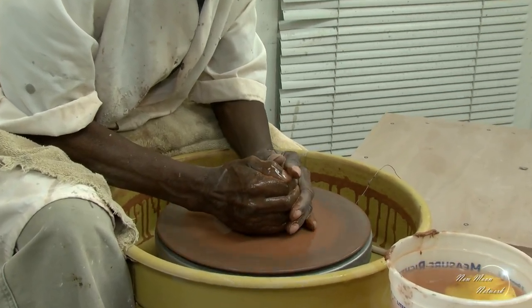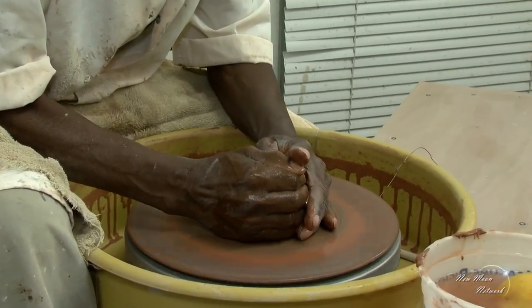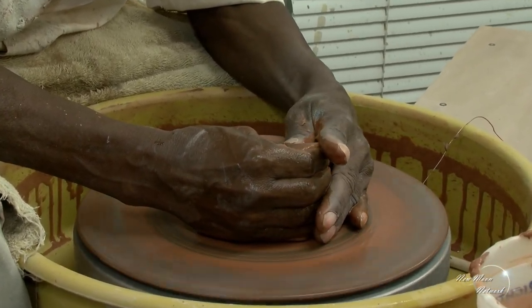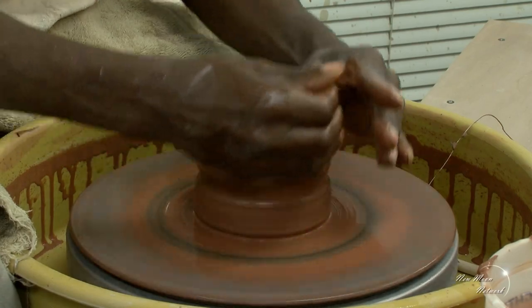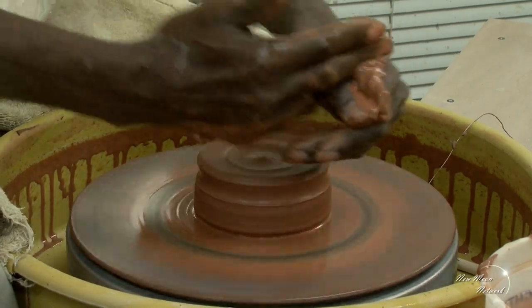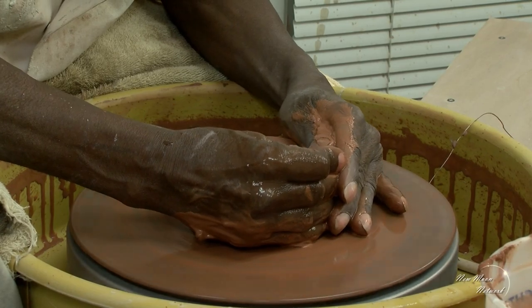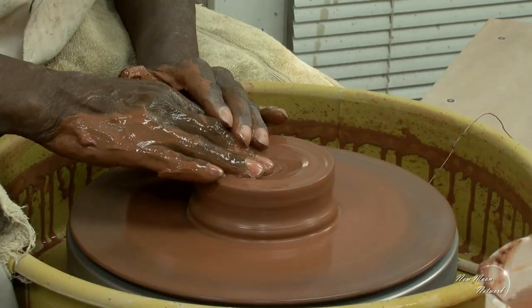Centering, although it appears to be simple, is actually the most difficult part of the operation to learn. But it's most essential. Potter and sculptor Carlos Dowling demonstrates how he can throw the perfect vase in less than five minutes.